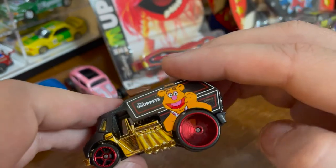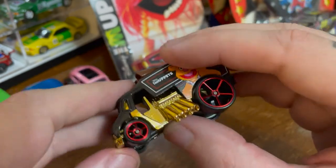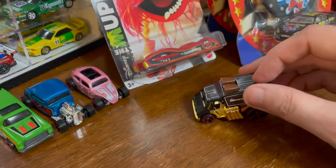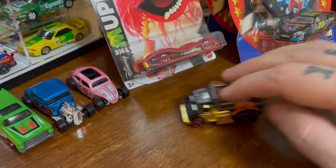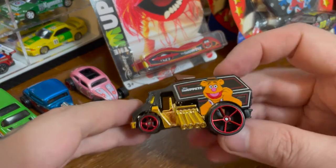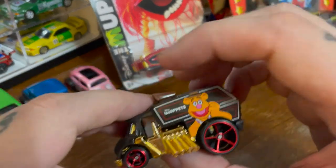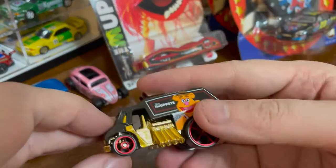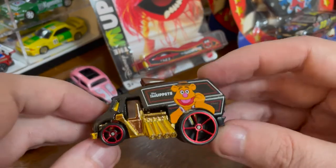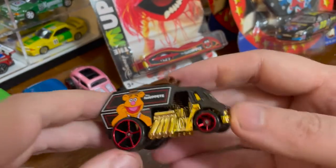Wow, those spin nice. I'm so used to looking at premium diecast lately that don't roll very well. This would be really good on the track, I think — the way that the weight is sort of in this front middle area. This one's interesting. I've never seen this fantasy casting before.